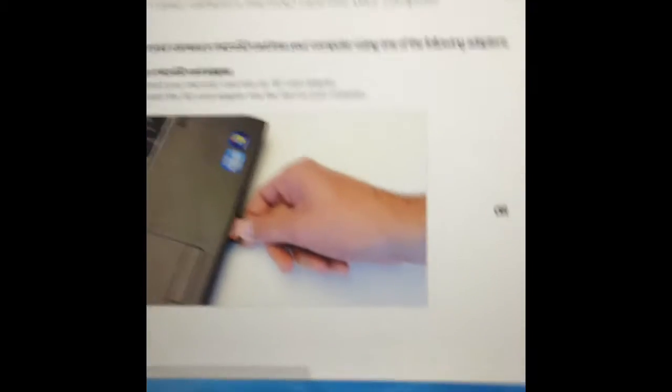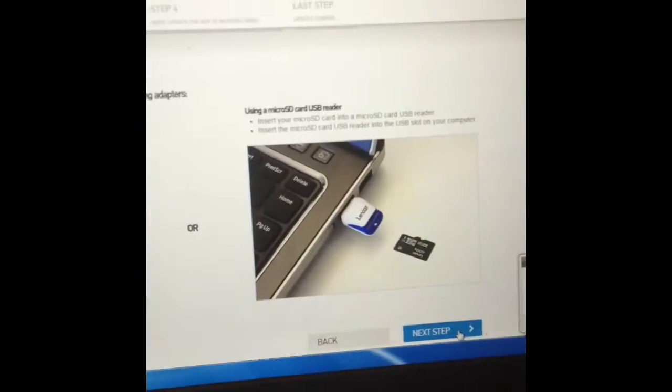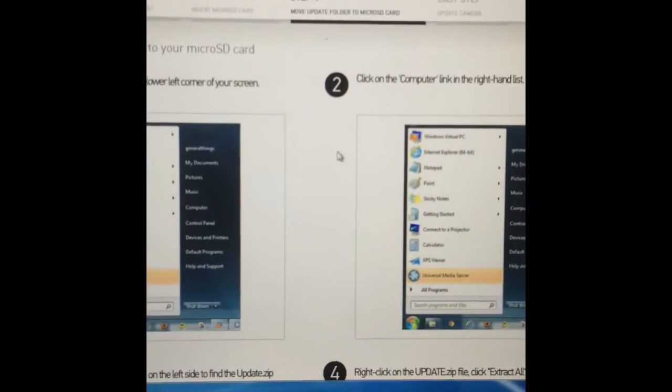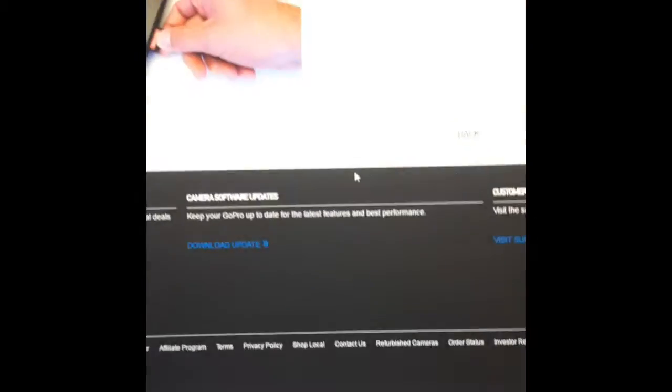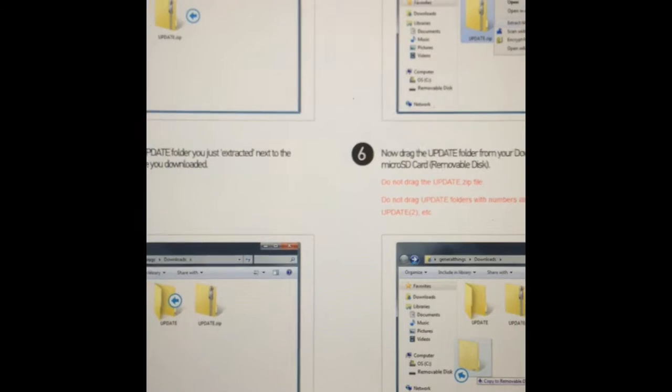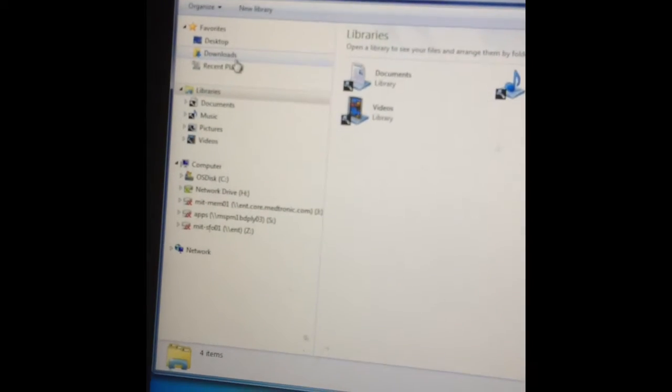I'm just going to click next step because I've already done that. You're going to want to insert your micro SD or your SD card and go to next step. Because this is a Windows computer, it already knows what to do versus an Apple computer. It's going to pop up in downloads. So we'll go to that right now — going down here to downloads. It'll pop up as update.zip.